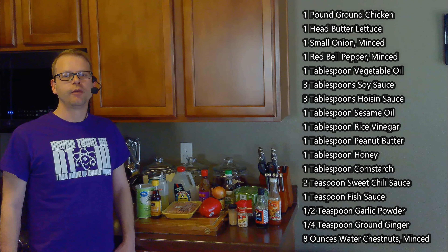We'll also need three tablespoons of soy sauce, three tablespoons of hoisin sauce, a tablespoon of sesame oil, a tablespoon of rice vinegar, a tablespoon of peanut butter, a tablespoon of honey, a tablespoon of cornstarch, two teaspoons of sweet chili sauce, a teaspoon of fish sauce, a half teaspoon of garlic powder, a quarter teaspoon of ground ginger, and eight ounces of water chestnuts.